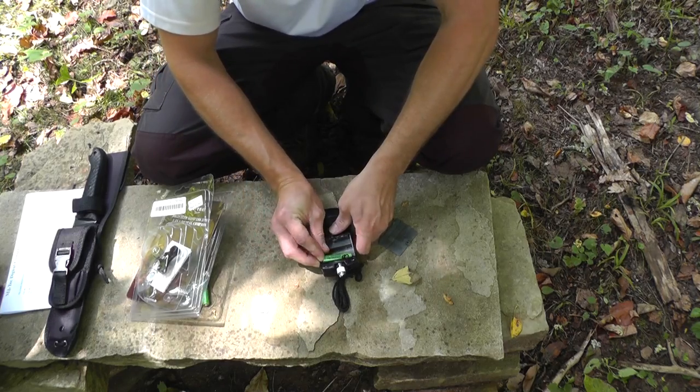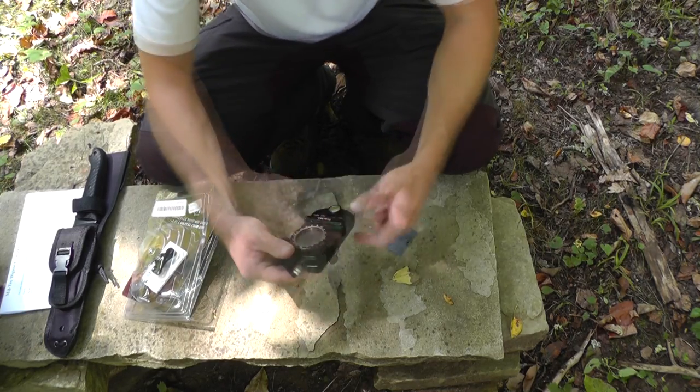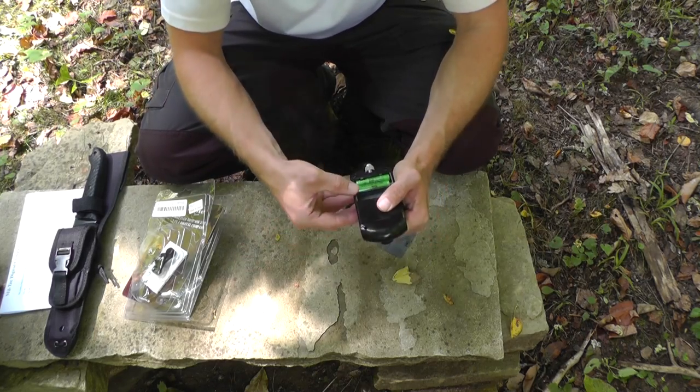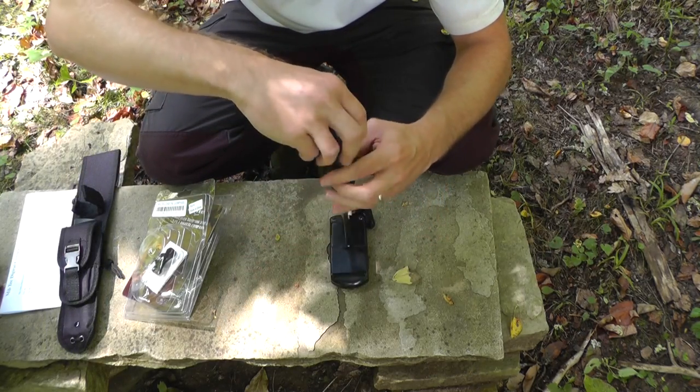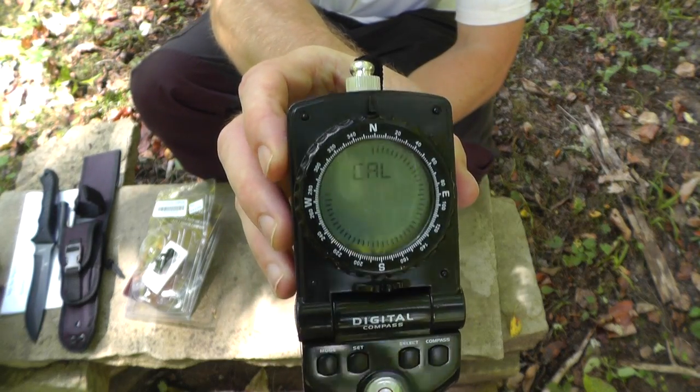There we go — go ahead and put the batteries in. All right, it's definitely working, and right now it is calibrating.